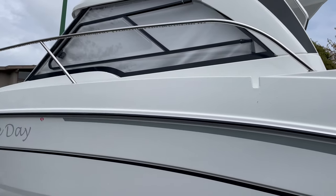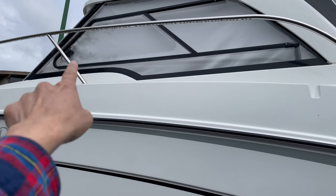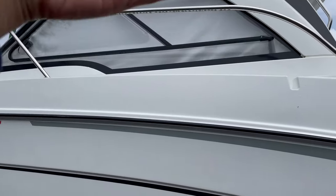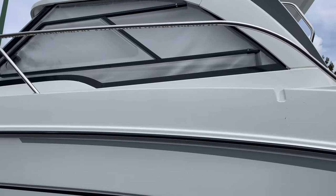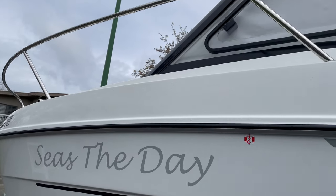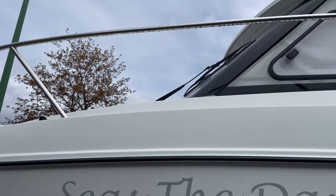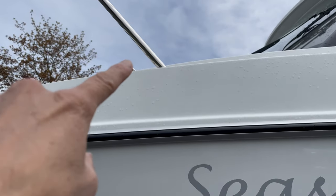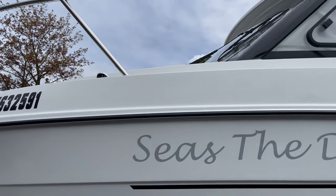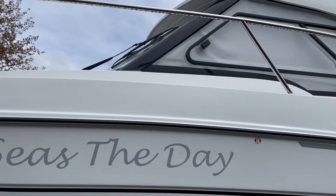My boat is not big, so what I can do is install it in this position so I can put my pedalboard up there. I cannot put it too far in front because I'm afraid it will block the navigation light that I have when I'm navigating at night, so that's not a good idea.